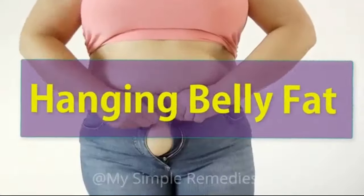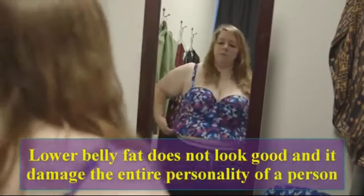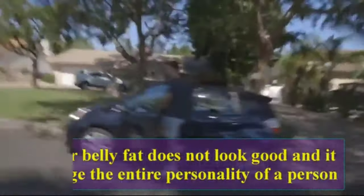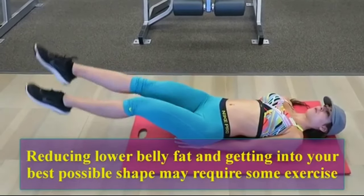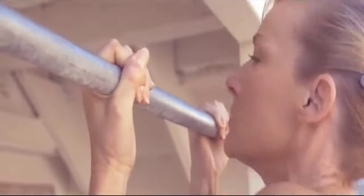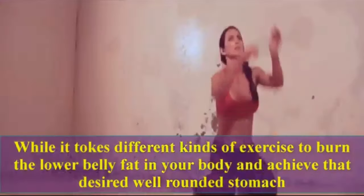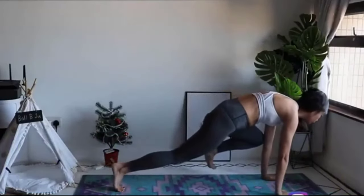Six simple exercises to lose hanging belly fat. Lower belly fat does not look good and it damages the entire personality of a person. Reducing lower belly fat and getting into your best possible shape may require some exercise, but the large range of exercises available today can cause confusion. Making the right choice will help you shed that lower belly fat and reveal your hard-won muscles. Stay watching the video until it's finished.